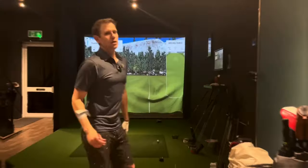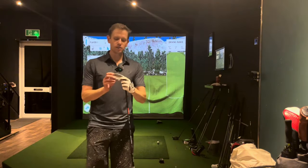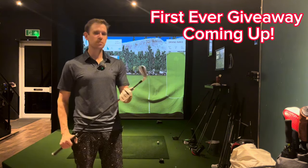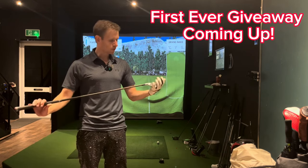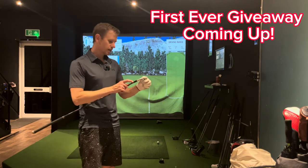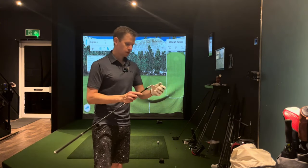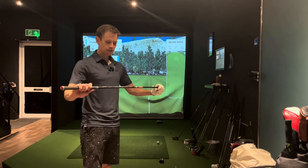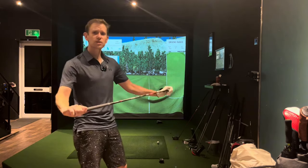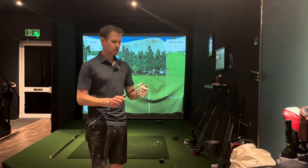Hi everyone, welcome to another video. The TaylorMade P790s are such amazing clubs and they have got such a great reputation. I've tried them a couple of times in the past, but I've managed to pick up this fantastic brand new — well, I've hit it a few times — P797. It's a demo club with a screw in the top, one degree upright, two degree flat option. I've got it set one degree upright, with a stiff graphite shaft — a UST Mamiya Recoil — and I'm going to review this and tell you what it feels like and give you some numbers.